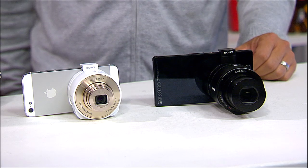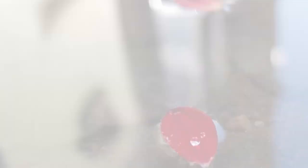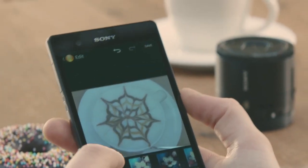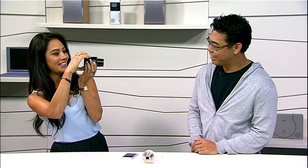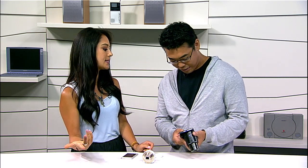Why would someone want a lens-style camera with their mobile device? Both models have internal battery and internal memory — you can put in a micro SD card. The advantage is it saves to the lens-style camera and also to the smartphone at the same time. Because the image ends up in your phone's gallery or film strip, you can easily upload it to Facebook or Instagram. We have the professional look for professional mobile shooters.